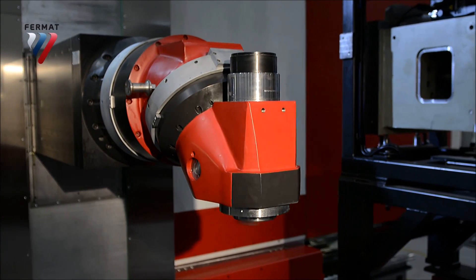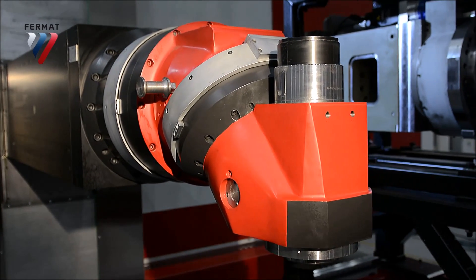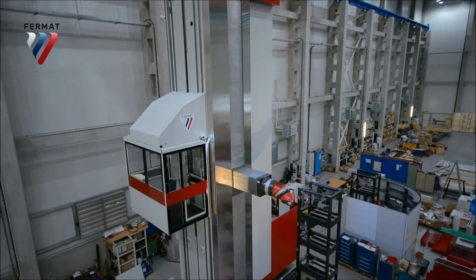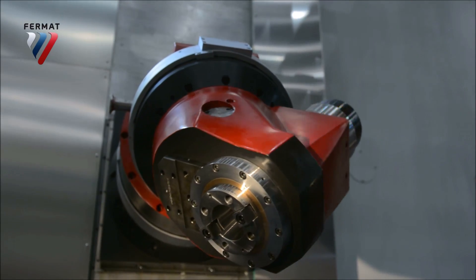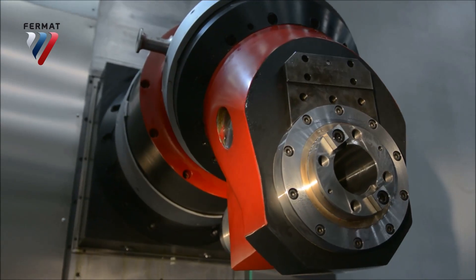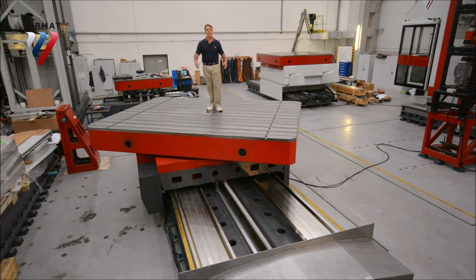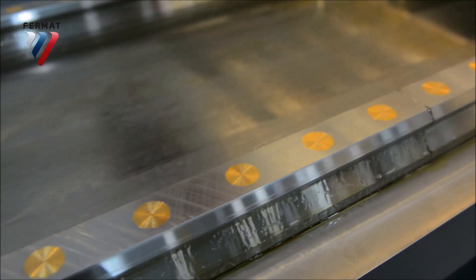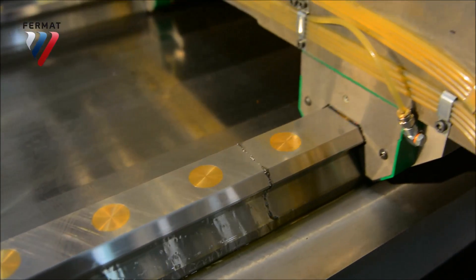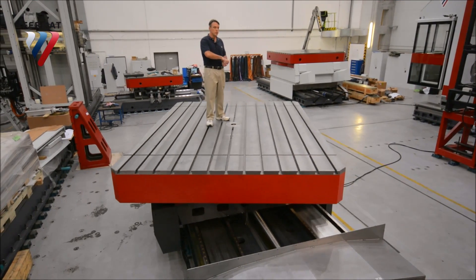You can put big tools in and do lots of heavy cutting. The table can hold up to 100 metric tons and comes in sizes up to five meters by five meters. For the traverse, you get either hydrostatic or four linear guideways with 16 carriages.